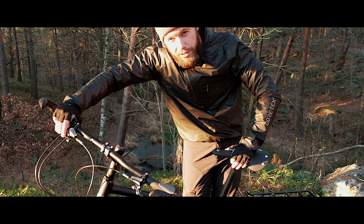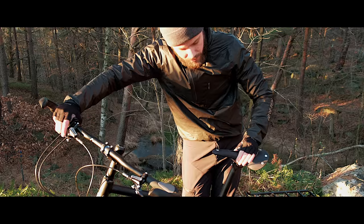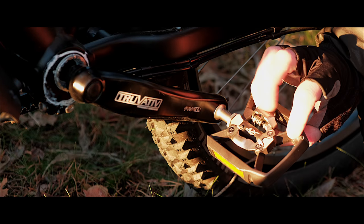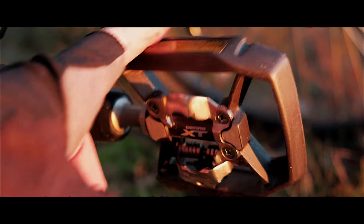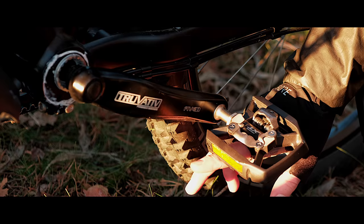As a saddle I chose the Brooks C17 carved. The carved model makes it more flexible and gives extra space for comfort. The Shimano XT pedals have a click side and a wide platform side — if you ever need to go on with boots you can use this side, and the clipless is on the other.